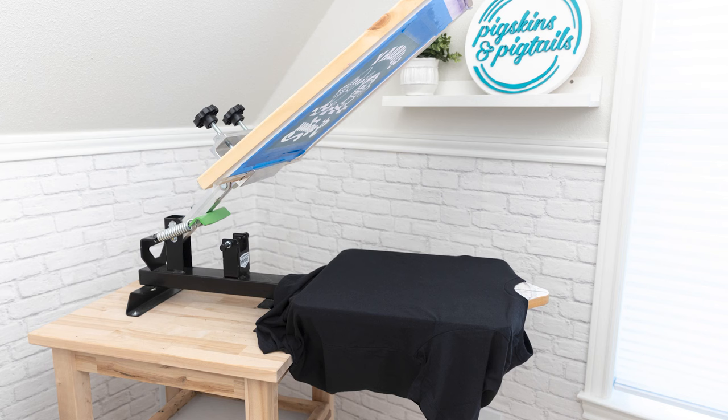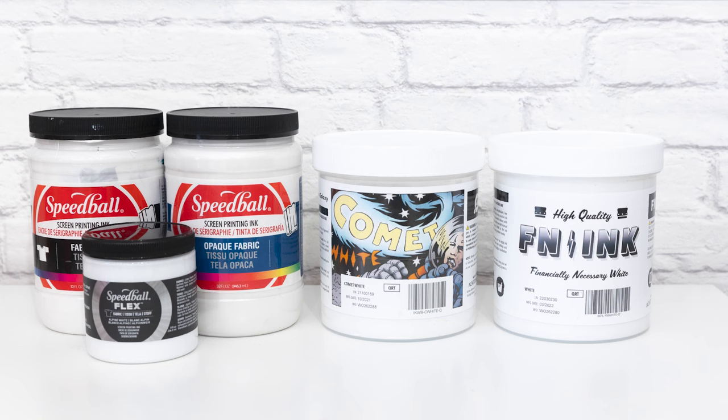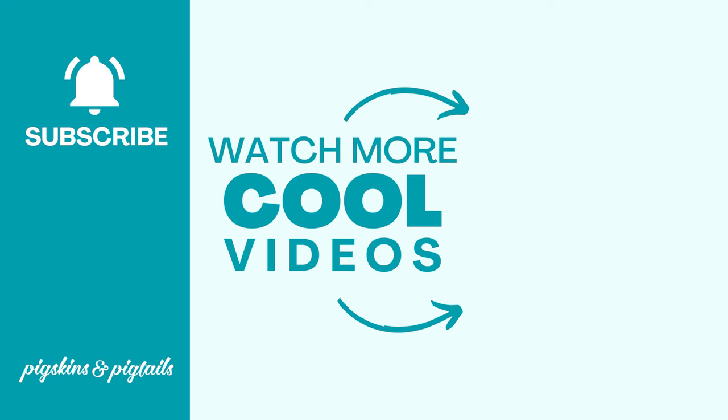If getting a bright, solid white coverage is something you want to achieve, check out the link below for tips on choosing a beginner screen printing press that's perfect for a home setup. I have links to all the inks and supplies I use in this video in the description below. I hope this comparison helps you decide which ink to grab for your next project. Hit the subscribe button to follow along for more screen printing tips and tricks.